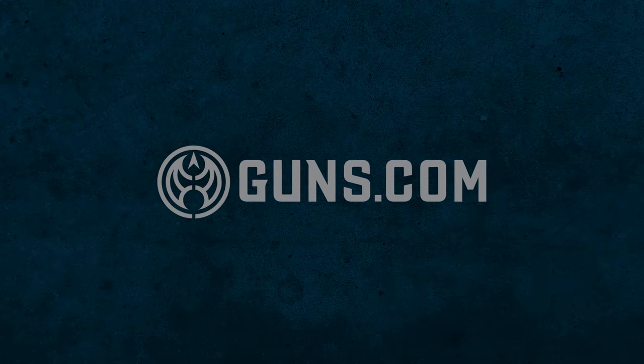I'm Kristen for Guns.com and today we got our hands on Marlin's brand new Model 1894 lever action in .44 Magnum.